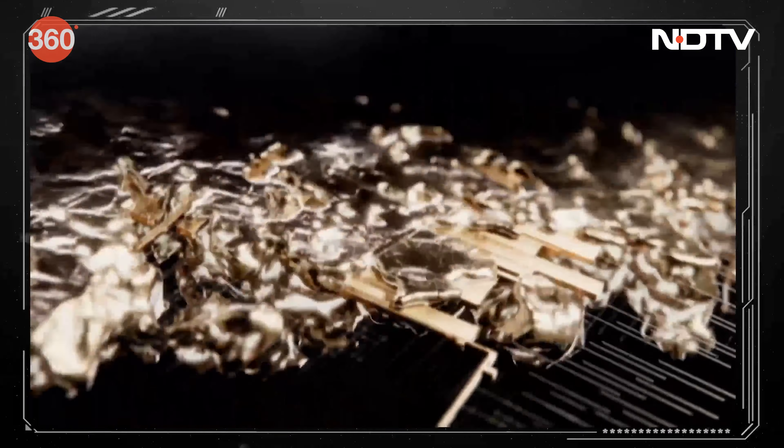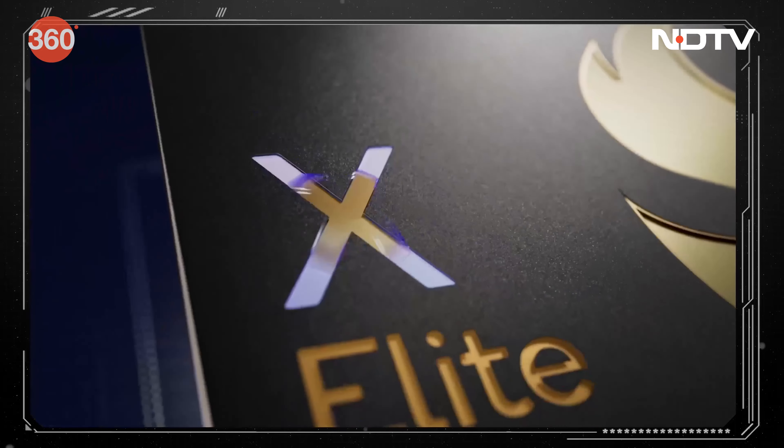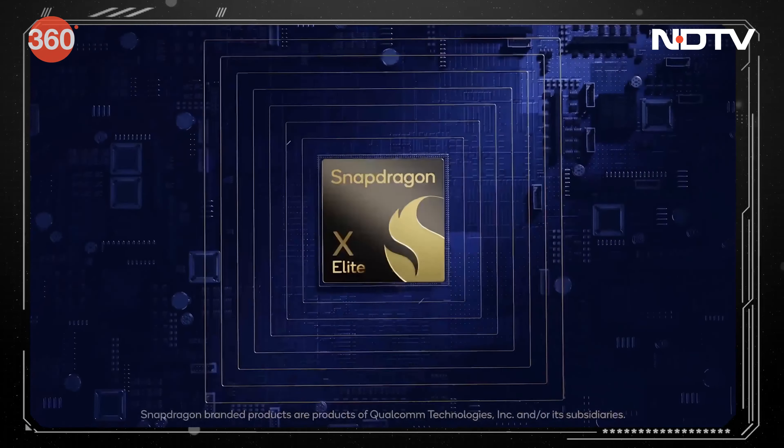Qualcomm's Orion CPU, which is in the Snapdragon X Elite, can easily tackle complex workloads and multi-app experiences with battery life for days.